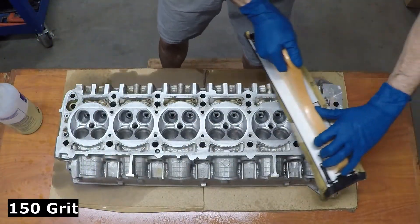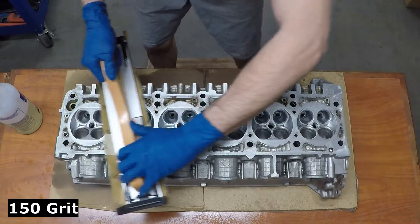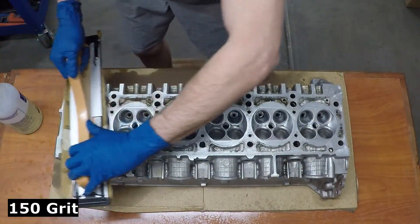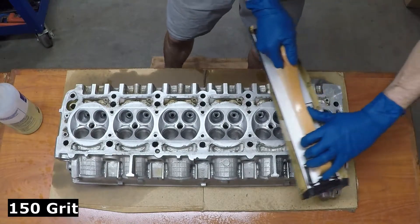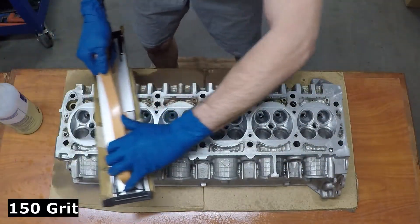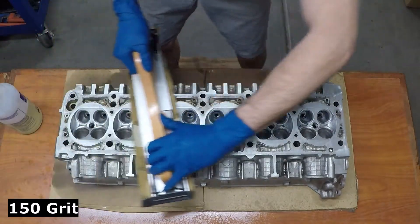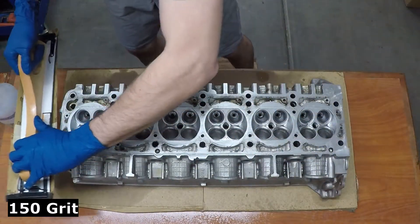In respect to your screen, we're going to go left to right on the head — from the rear cylinder to the front cylinder, back and forth — until we have achieved a good, clean surface and we're satisfied with it. Then we're going to give it a crosshatch by going over diagonally one or two times to make sure that our head gasket seals well. Then we move up to the next grit.